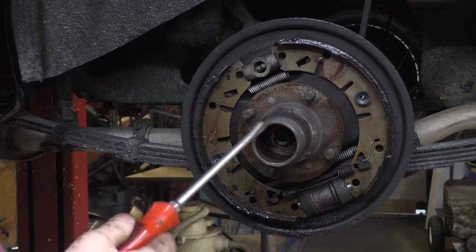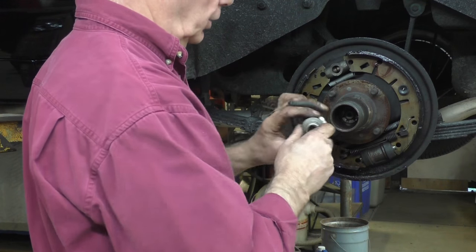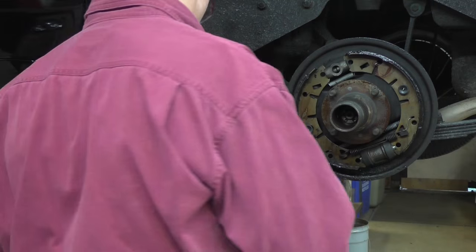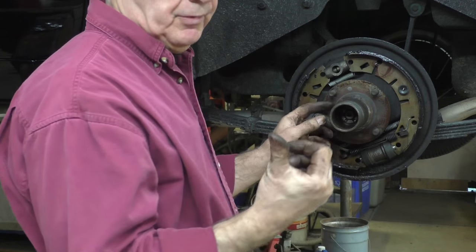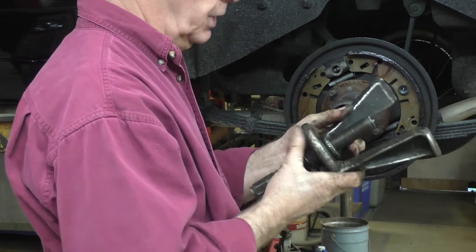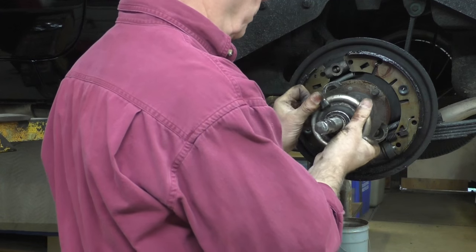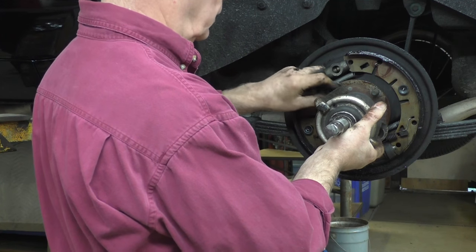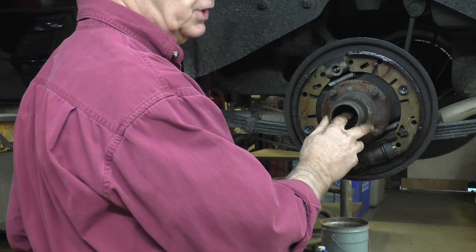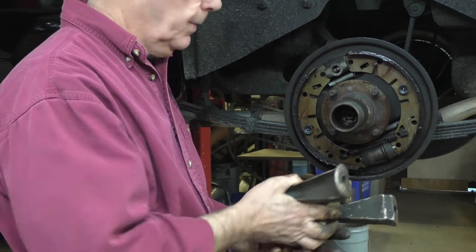I'm going to take all this lot off. First I'll pull the hub off with my puller. What I've done before using the hub puller is put the axle nut back on again, just loose, so that when we use the puller and it comes off with a bang it's not going to fly off and hit somebody — the nut will catch it. This is a typical hub puller with three legs. I'll put it on the wheel nuts to hold it in position. On the end of the axle shaft there's a hole where the puller pin centres right into it, so when I'm turning the shaft it won't go off centre.